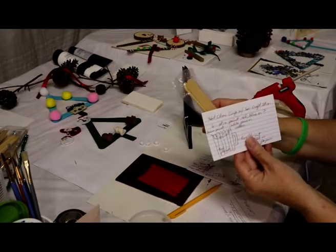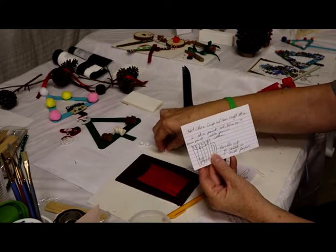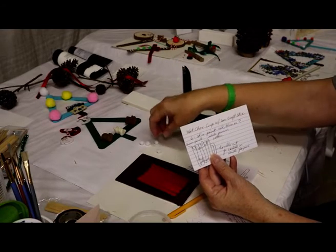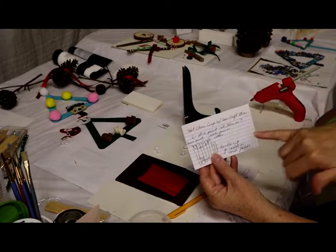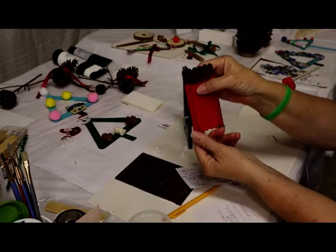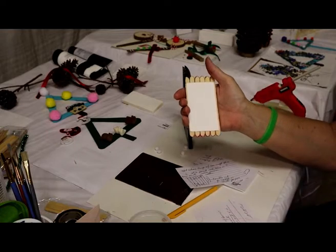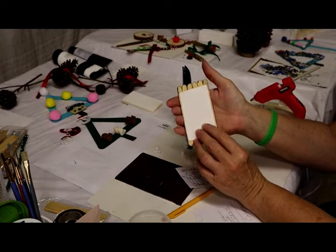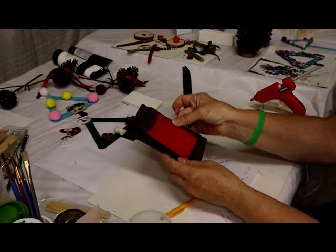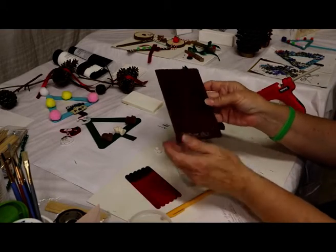I needed either cotton balls or these little pom-pom things made out of felt or cotton — I'm going to use those for the marshmallows. Then I glued the popsicle sticks in the back onto a little piece of cut poster board, and that way they'll stay together. After that dried I laid them on here to see where I wanted to put my little handle.